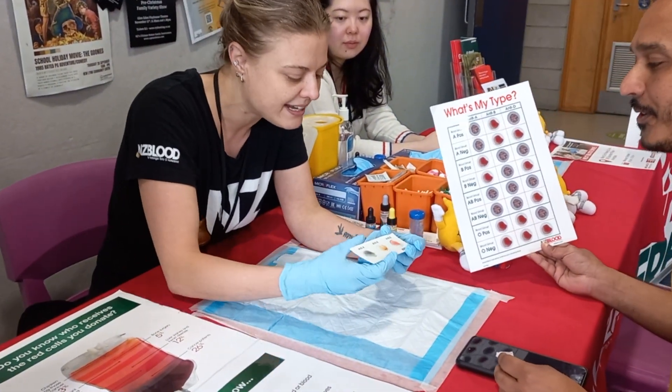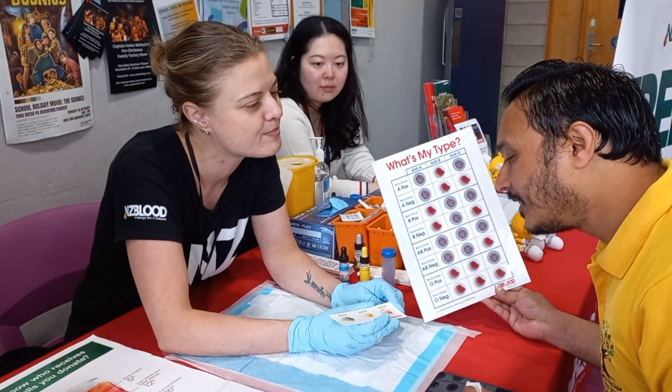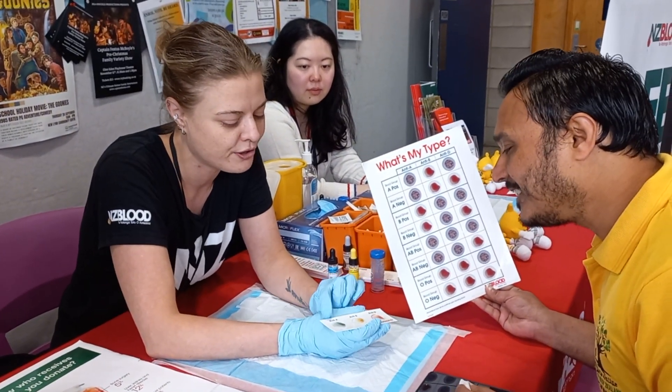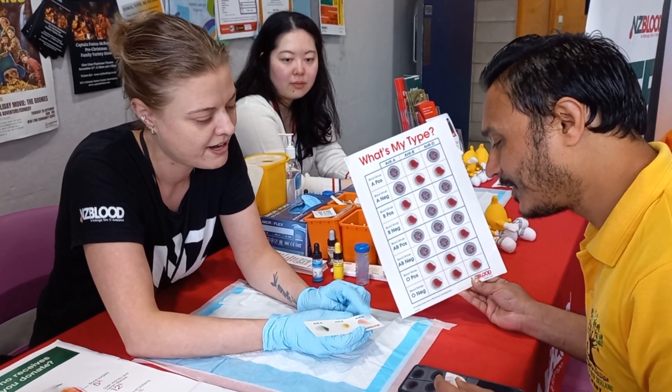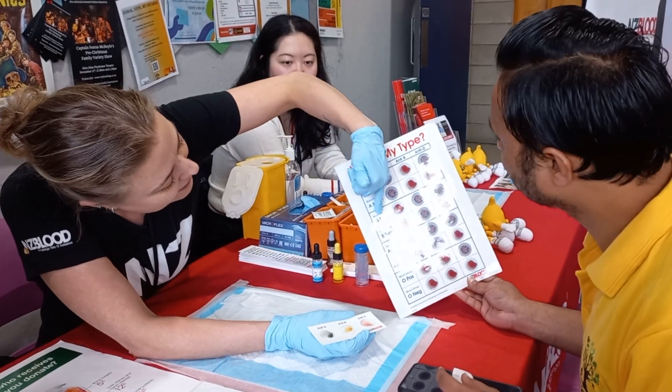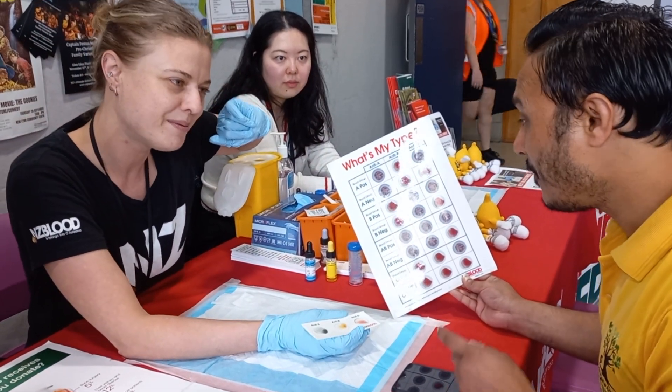And then if we have a look at the anti-D, it takes a little longer to react. But can you see how it is actually starting to go speckly there as well? So I've got no reaction, reaction, reaction. And the longer that sits, the more it'll kind of go like that. So I'll take a look at our chart here - no reaction, reaction, reaction. B positive.